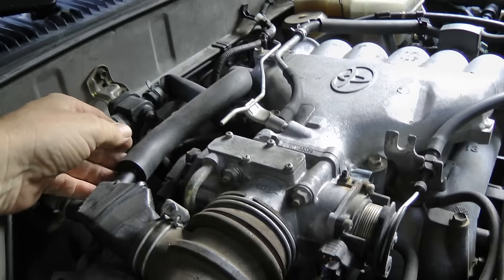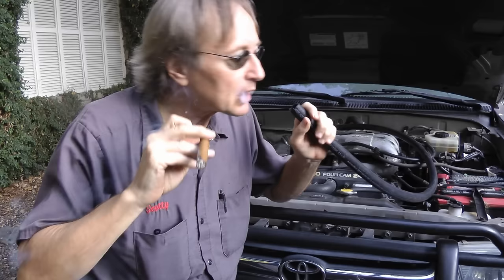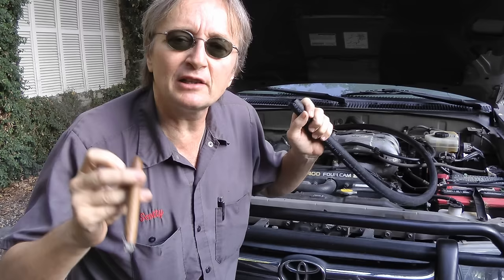The first thing you do is go to the area that's leaking, take off one of the vacuum hoses, then just have another loose hose ready and stick it on where the other hose went. And now it's cigar time — light it up and start blowing into the hose.